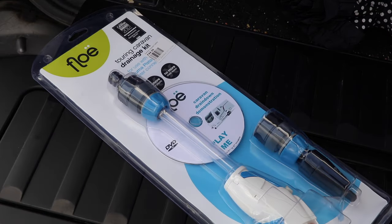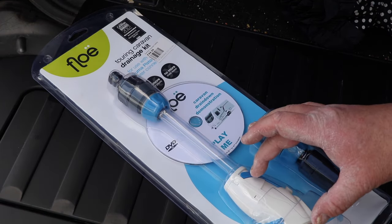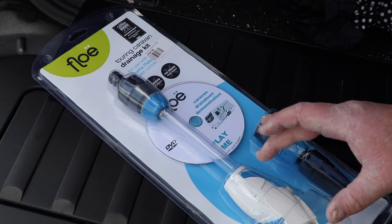So with that in mind, how much liquid will the flow kit take out of the caravan? Now if you're not familiar with one of these, let's go and have a look inside the packet and see what you actually pay for. This is the flow kit and the principle is really straightforward. You connect it to your external fitting on your caravan. In this case it's a Truma ultra flow kit.